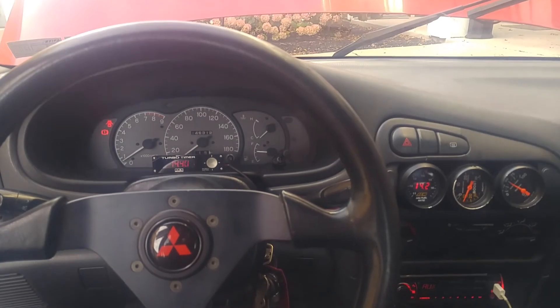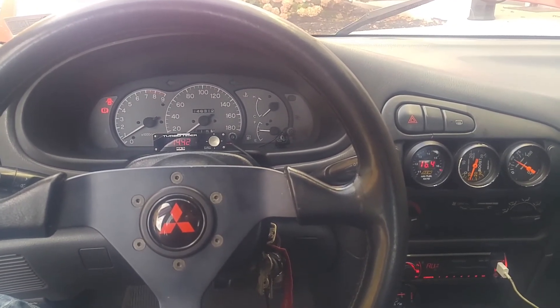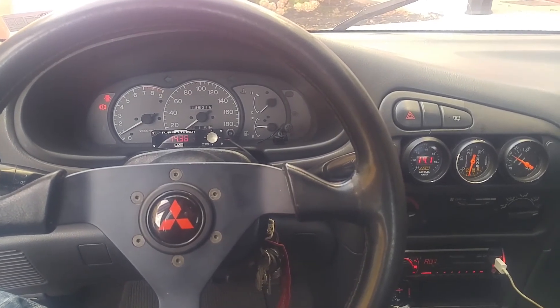This is a Mirage — a six-bolt swap Mirage. DSM Link V3 light, all the vacuum lines are disconnected, and that's pretty much what you're dealing with.